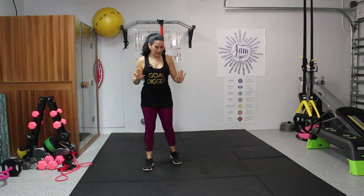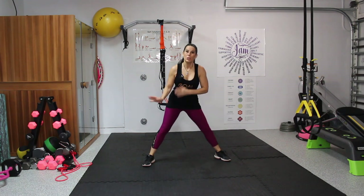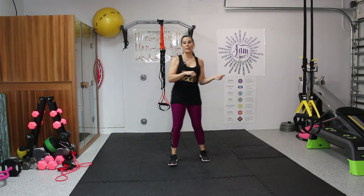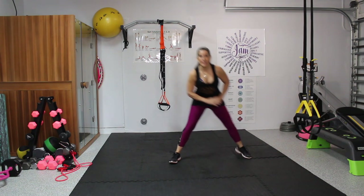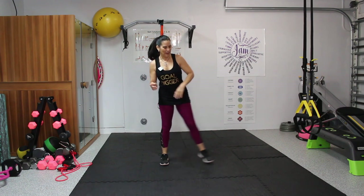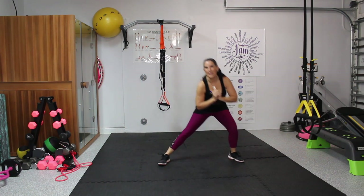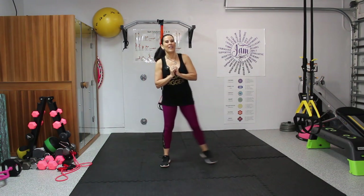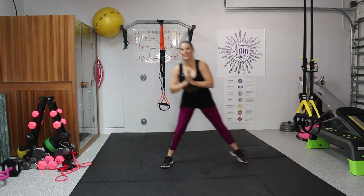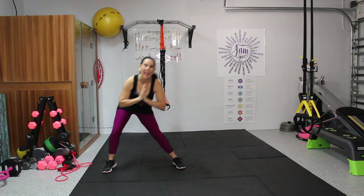Now we're going to step to the side and touch the ground. What I'd like is for you to get this inner thigh stretch — however far you can go, maybe you come here, maybe you touch the ground, whatever works for you. We're going to shift back and forth for 10. One on this side, step together, one on this side. One, two, three, four, five, six, seven, eight, nine, and ten.